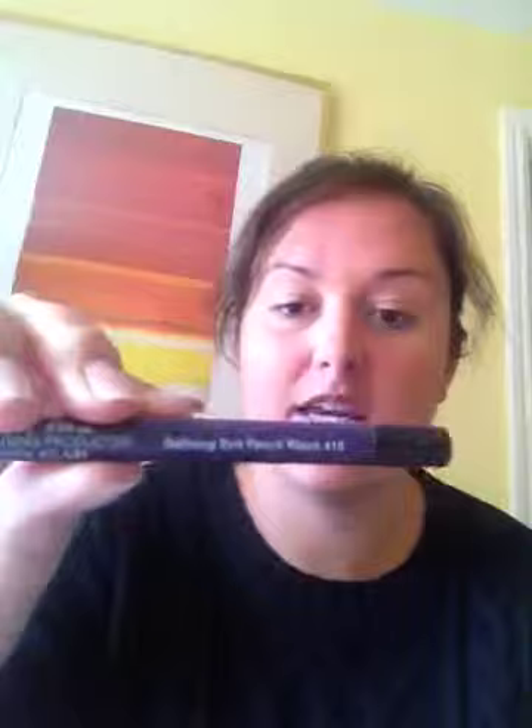Ready for the school run! If you haven't got time to mess about with mascara — I don't always have time — there's a really nice aloe-inspired eye pencil. Just a little bit, because I do like to have a little bit of definition around my eyes.